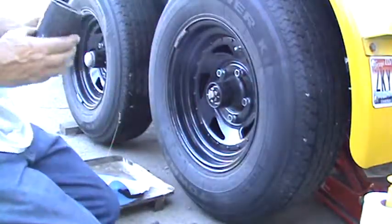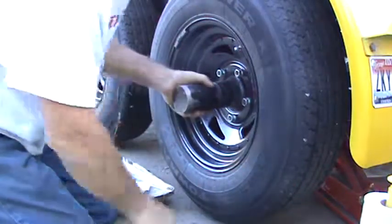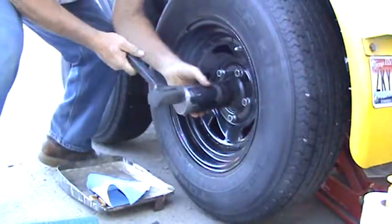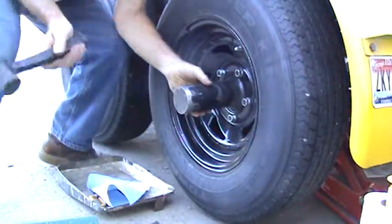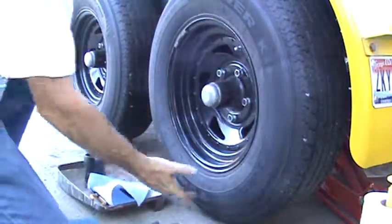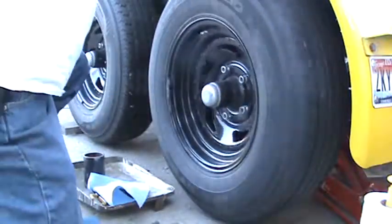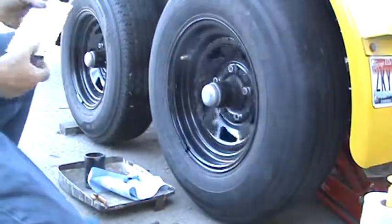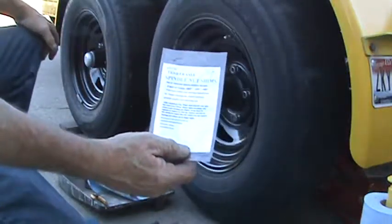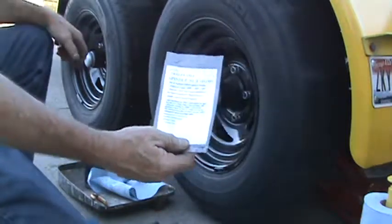I make these installers for the dust caps so it doesn't beat the dust caps up hammering on them. Slop's all gone. Trailer axle spindle nut shim pack — package distributed by Bacchus Enterprises, Emmett, Idaho.